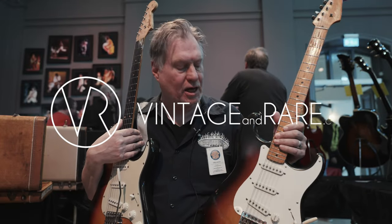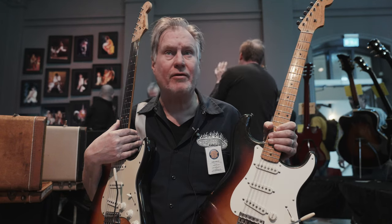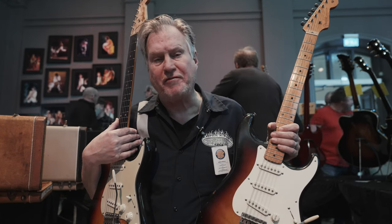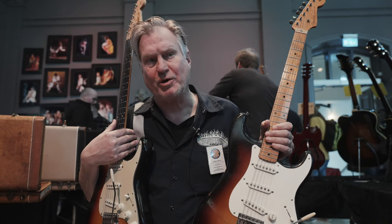Hello, my name is Anders Andersson at Anders Andersson Vintage Guitars and I'm here at Gothenburg Vintage Guitar Show 2022 in April.